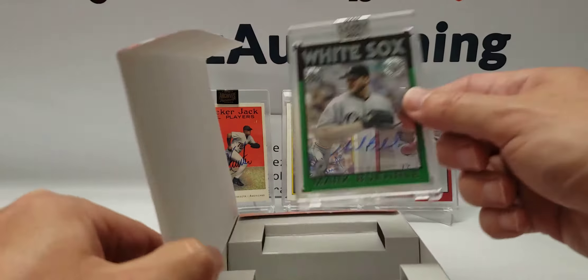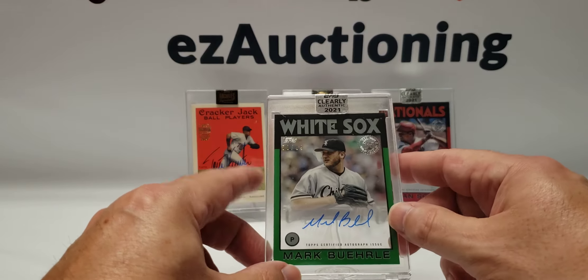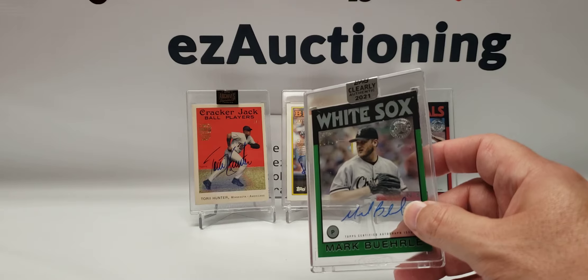This is a dud — I've seen many people get this one: Mark Burley, number 56 of 99, a green parallel. So at least it's not a base, but yeah, this is by far the worst of the bunch.